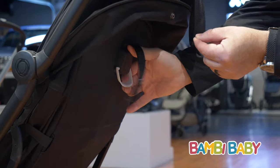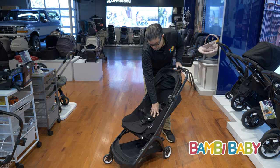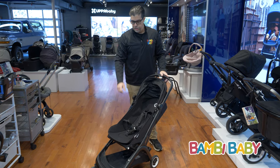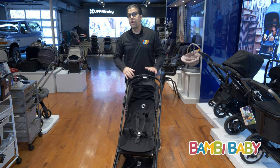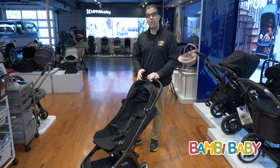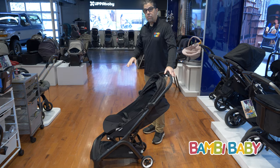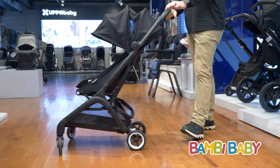It gives a super deep recline, so it's six months compatible on up, or newborn with the car seat on it — so it can kind of work as your primary stroller. If you live in the suburbs, the wheels are awesome: great bearings, easy, smooth push all throughout.